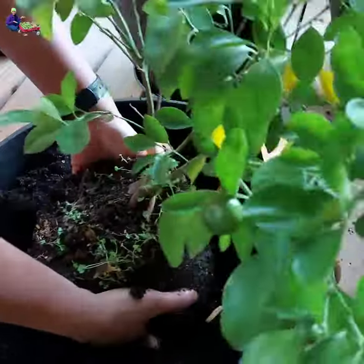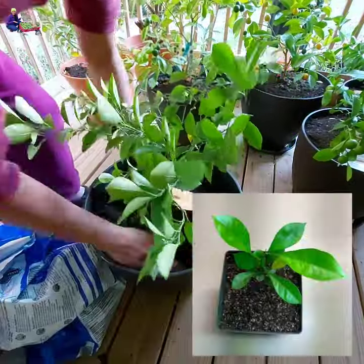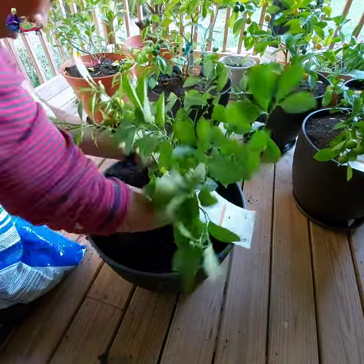Propagating Calamondin is just like any other citrus plants. You can plant them from seeds, which takes several years to bear fruits, or you can plant grafted Calamondin which will bear fruits in a few months or within a year.